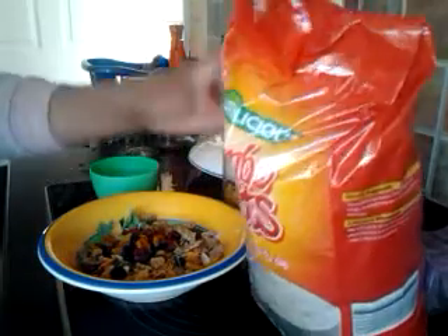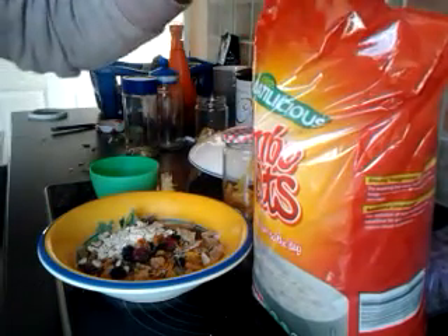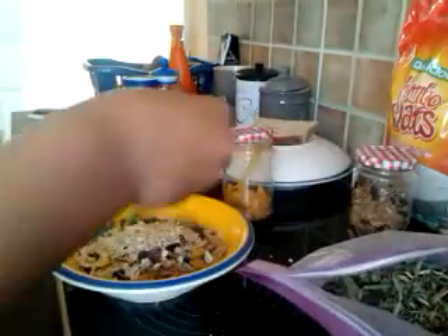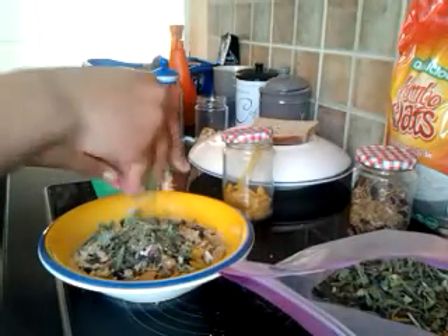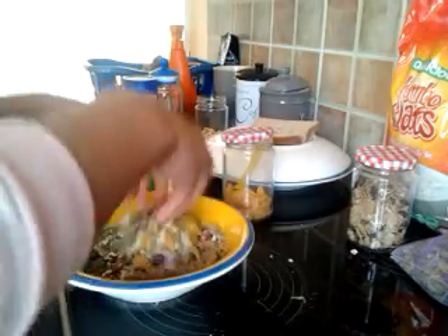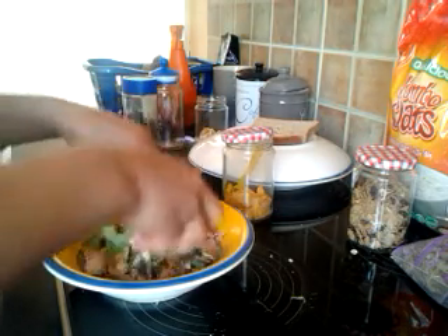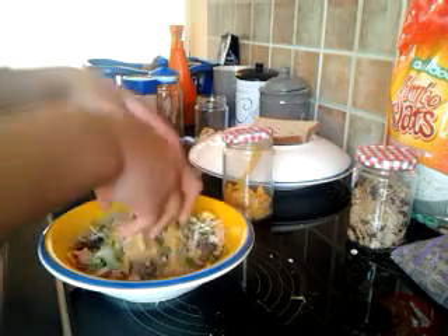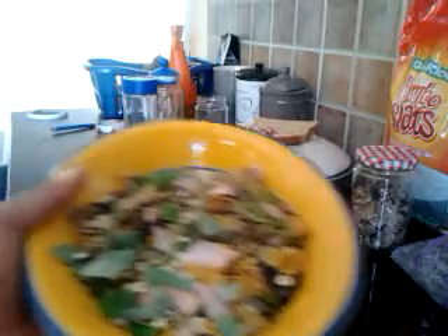Just two tablespoons of oats. Here we go. And then I'll just add in just a handful — just a little bit of that. Okay, I'll just shake it in. And there you have it — you have your treat mix for your guinea pigs.